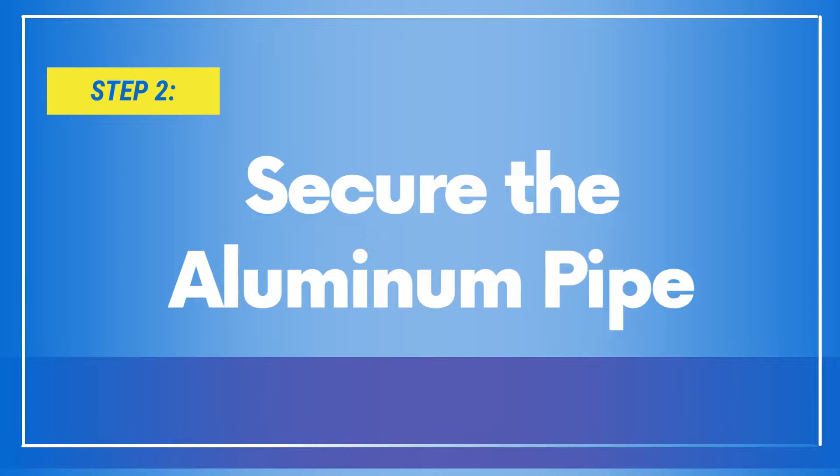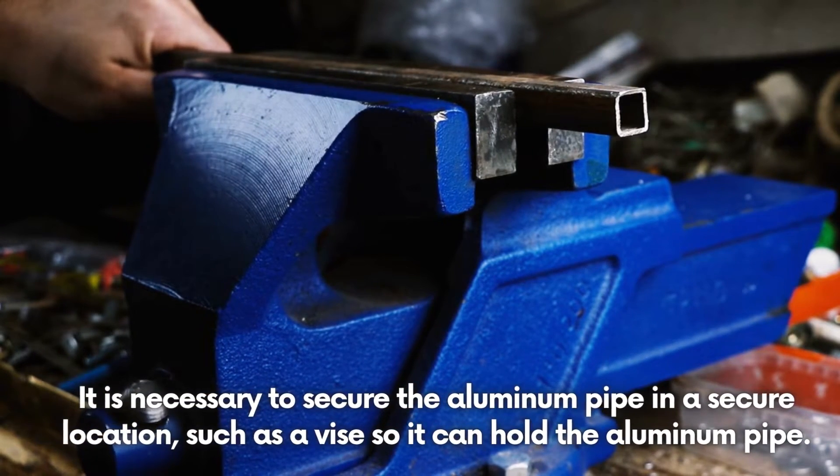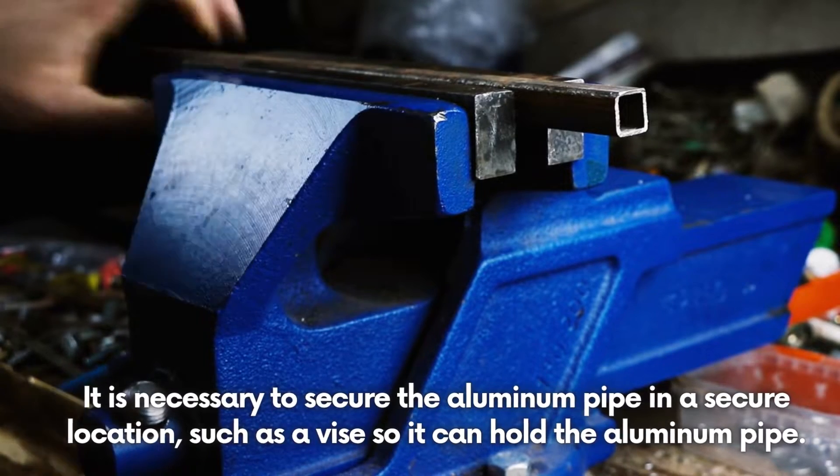Step 2: Secure the Aluminum Pipe. It is necessary to secure the aluminum pipe in a secure location, such as a vice, so it can hold the aluminum pipe.